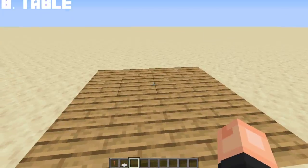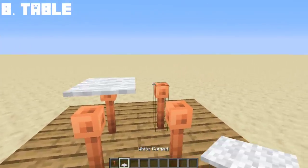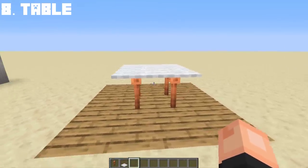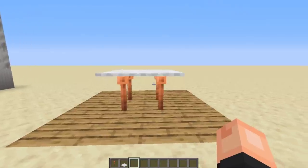Lightning rods can also be used to make a 2x2 table. Simple as that, you now have a lightning rod table design. Thanks to my friend Kyaria for sharing this idea.